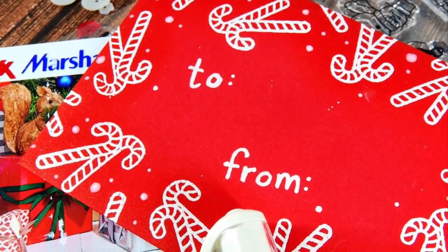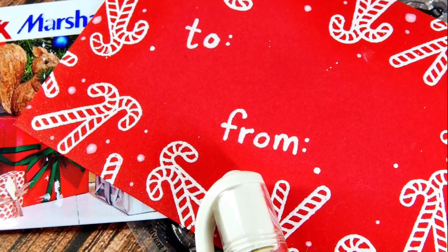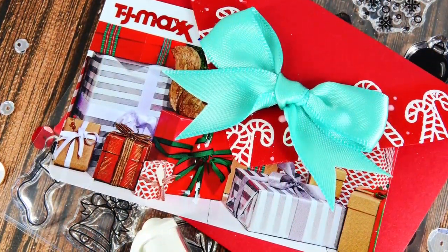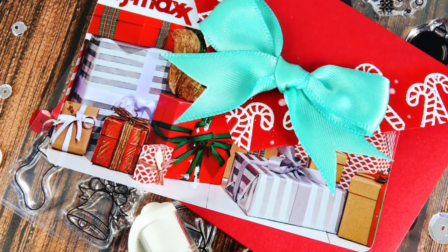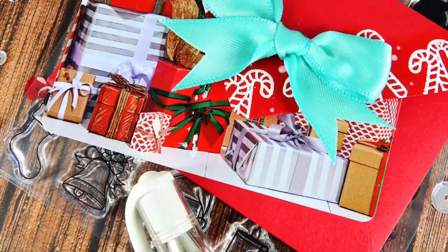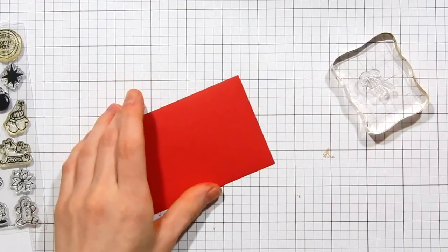Well, hello everyone, it's Nina. Thanks so much for joining me today. I want to share a quick little project with you on how you can package up gift cards using the Simon Says Stamp mini gift card envelopes. I've decorated this envelope with some heat embossing and also a few little embellishments, and I think this is a really fun, quick, and easy way to package up gift cards to present to your loved ones in a very cute and adorable fashion.